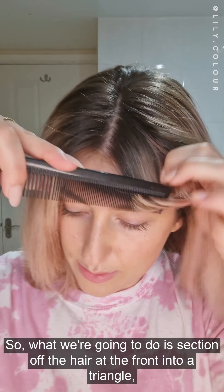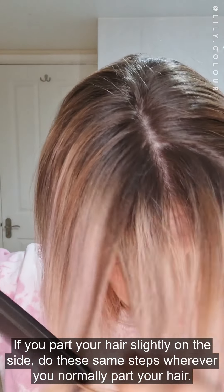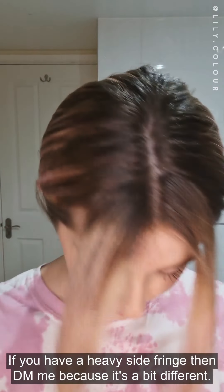What we're going to do is section off the hair at the front into a triangle, not going past the recede point. If you part your hair slightly on the side, do these same steps wherever you normally part your hair. If you have a heavy side fringe, then DM me because it's a bit different. Get your clips ready and we are going to start sectioning off the hair.